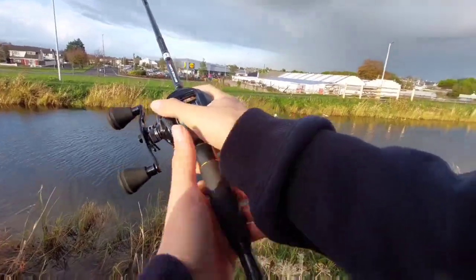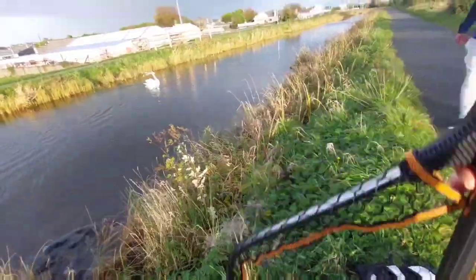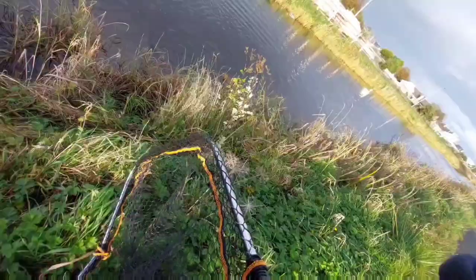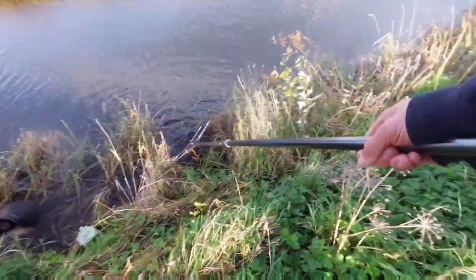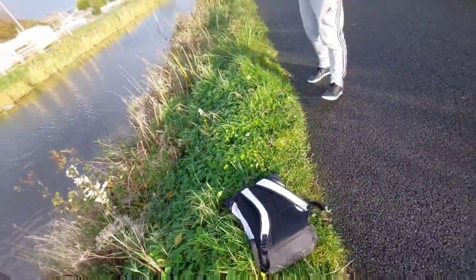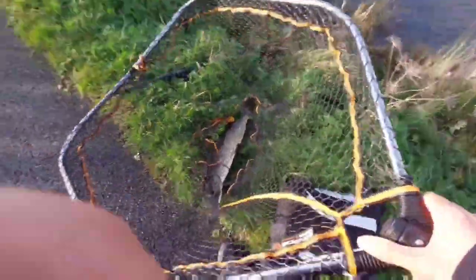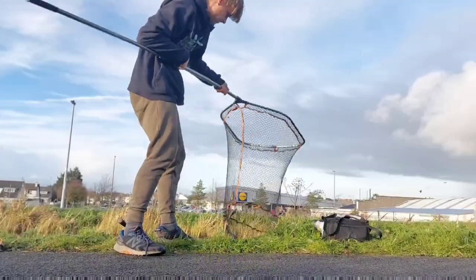That's a big pike — yeah he's a big one! I'm fine, I think I have him. He came out in the net. I'm gonna give him a weight — I'd say he's not far off 10 pounds. Look at that!